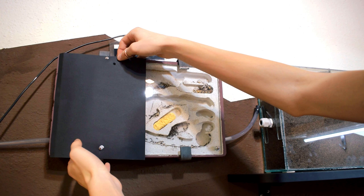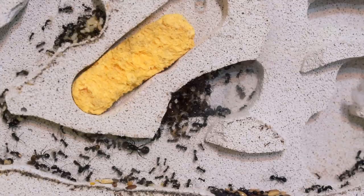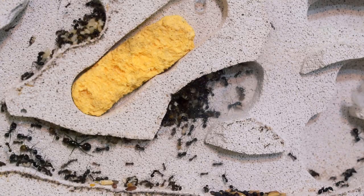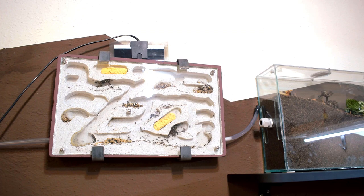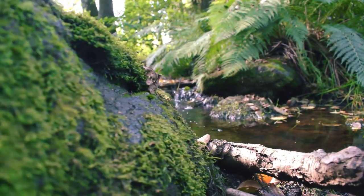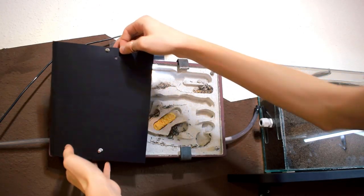To kick things off, let's take a look at the colony before we connect them to the new setup. Yeah, pretty barren and poor looking, I'm not going to lie. Moving them into this big of a white tong nest was probably a bit naive since they clearly didn't need this huge of an upgrade at the time. This is very noticeable since they use much of the nest as trash stations, which is unpleasant to look at and also gives mold an opportunity to grow inside the nest.